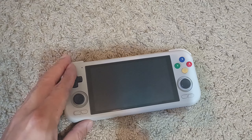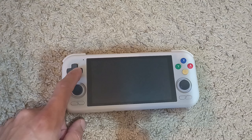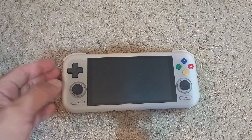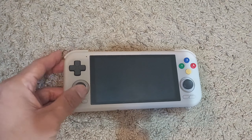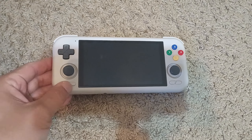I picked this up from AliExpress when they were having a sale. I got it for a deal — I paid only about $140 after all the coupons and stuff, so it was a really good deal. Apparently there's going to be a Retroid Pocket 5 coming out soon, though I don't know when.